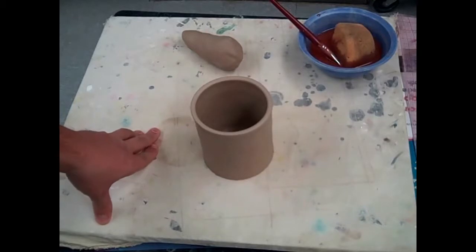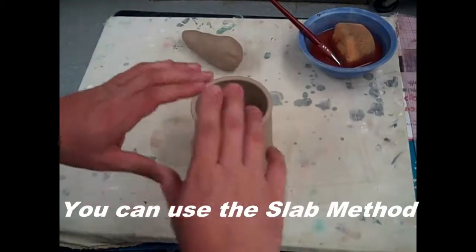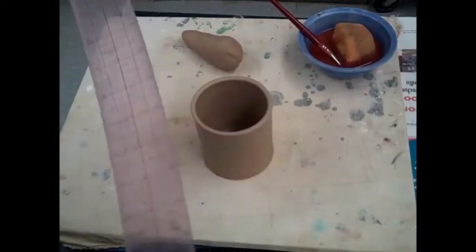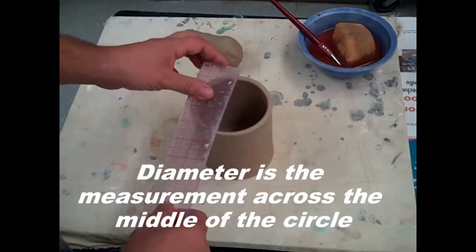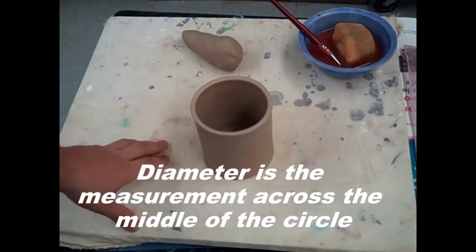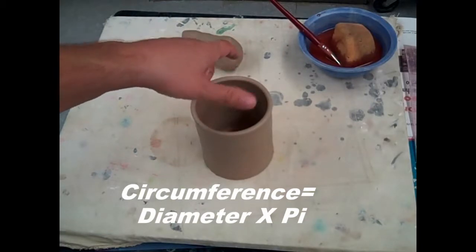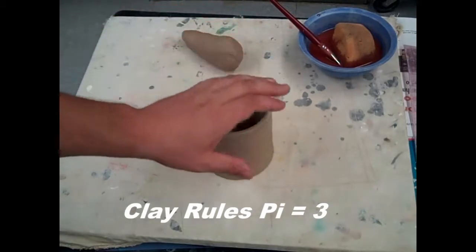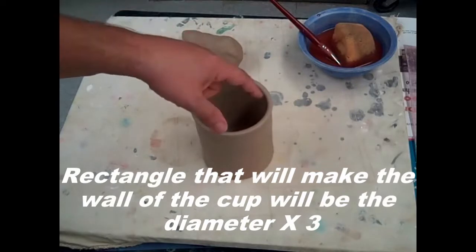You can make your cup in any way that you want. You could roll out a slab — a long rectangle — cut a circle, and then take a ruler and measure the diameter of the circle. In this case it's 4 inches, and you'll remember from math that the circumference of a circle is the diameter times pi, which is 3.14. For clay purposes, you can just multiply it by 3, so your rectangle would need to be 12 inches long to fit around the cup.